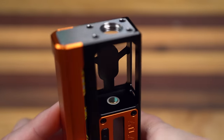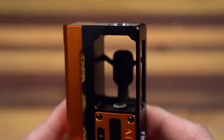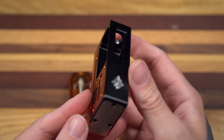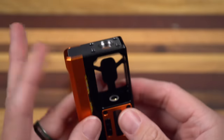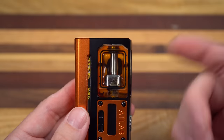Get that tank out of there real quick and you can see a 510 connection right there. Feels very slightly spring-loaded — unadjustable, there's no flathead or Phillips screw on there. I just can't get over this. I like this. And I even really like the stainless steel accents — Advanced Mods on the bottom, stainless steel on the top.